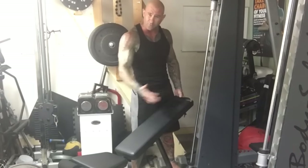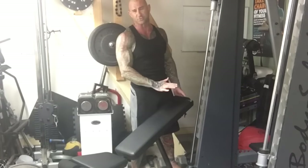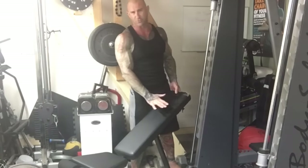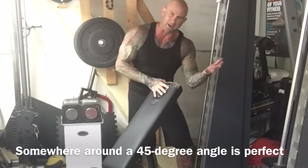However, the lower you go the more stress it also places on the shoulder. So if you have shoulder issues, be careful how low you go. Generally speaking, somewhere around the 45-degree angle is about perfect.